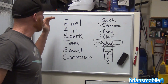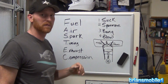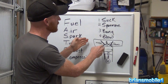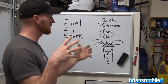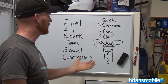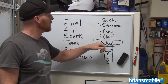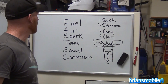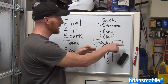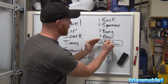What happens if you don't have fuel? You just have air — and air doesn't explode, so you have to have fuel. What if there's no air? If you've got a blocked air filter, it can't breathe — it just won't go. What about spark? On a gasoline engine, without that spark, you're not going to do anything. And timing: the intake valve has to open to let the mixture in, and the exhaust valve has to open to let it out. If these aren't going at the right time, it'll lose compression and won't run.